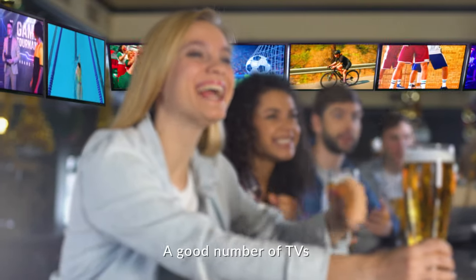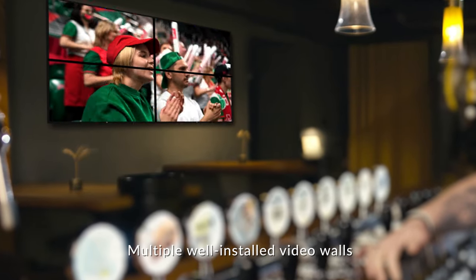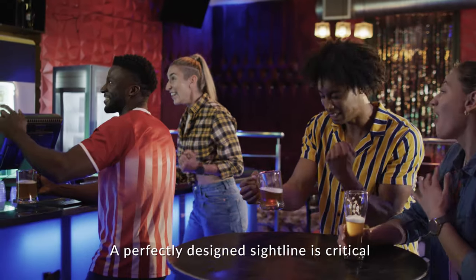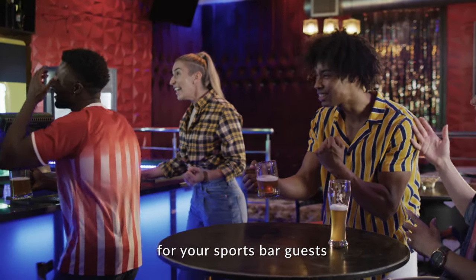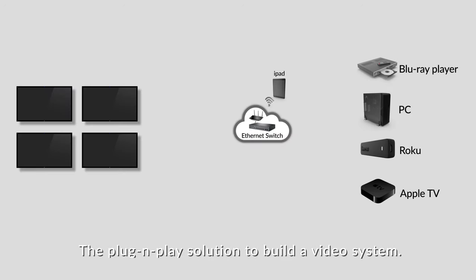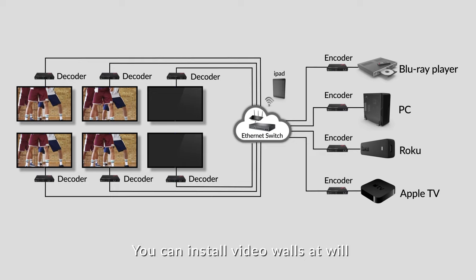A good number of TVs, multiple well-installed video walls — a perfectly designed sightline is critical for your sports bar guests. AV Access 4K IP 200 is the plug-and-play solution to build a video system. You can install video walls at will.